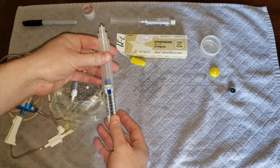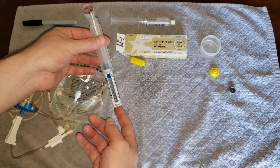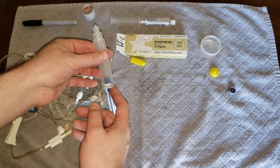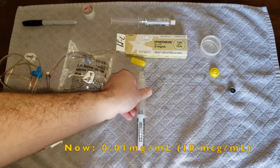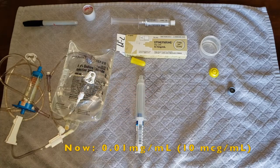At this point, we have a 10 milliliter syringe with one milliliter of epinephrine — or 0.1 milligrams — mixed into nine milliliters of saline. This gives us a new dilution of 0.01 milligrams per milliliter, or 10 micrograms per milliliter.